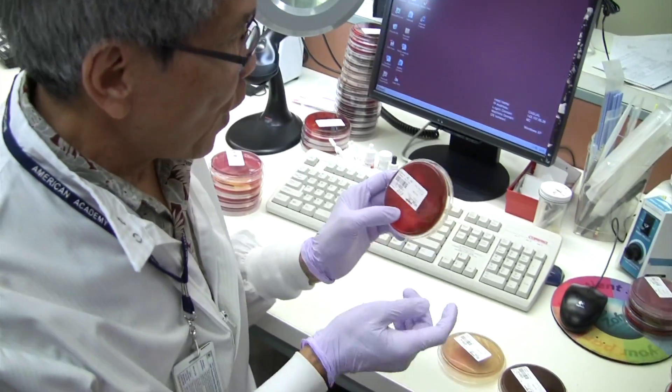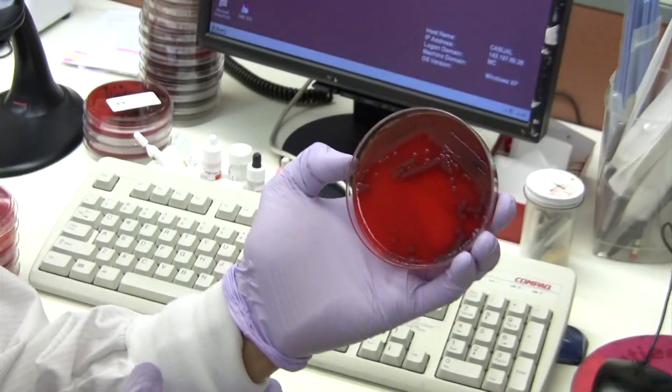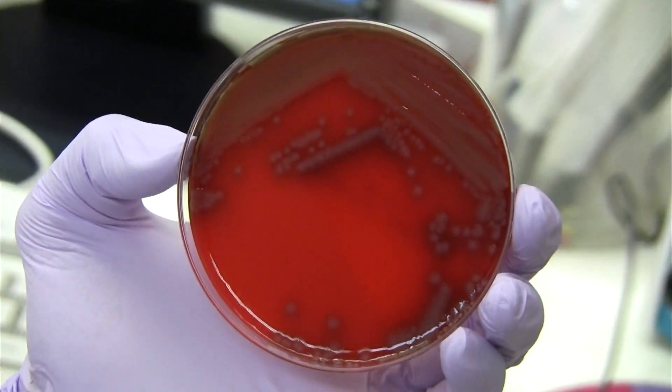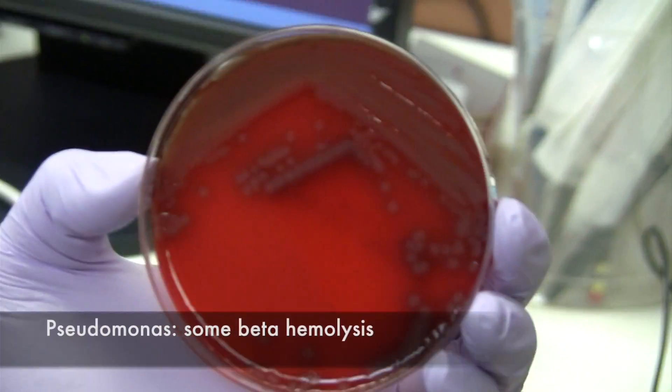And this is now what they did. It happens to be a gram negative rod, and so this is the growth on the blood agar plate. Just by the look of it, you can tell that it is a Pseudomonas.